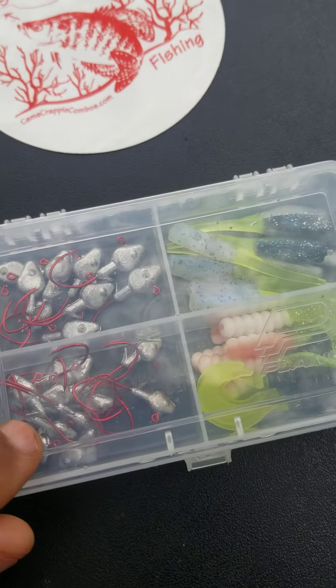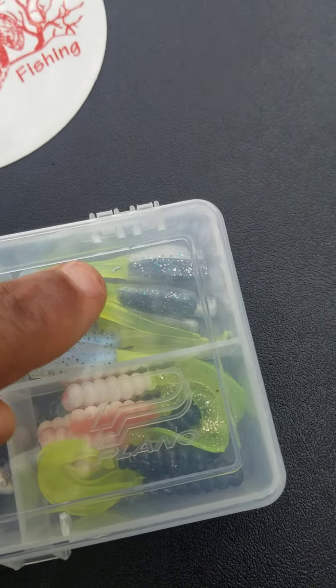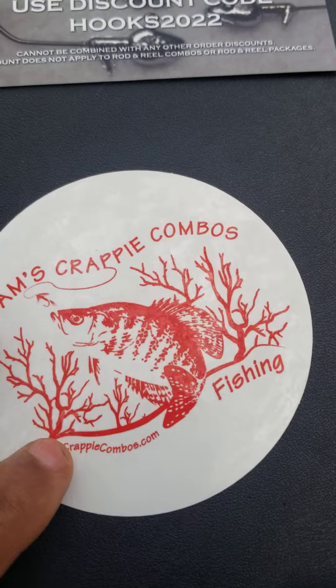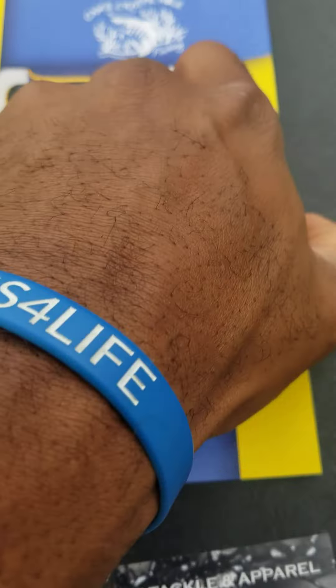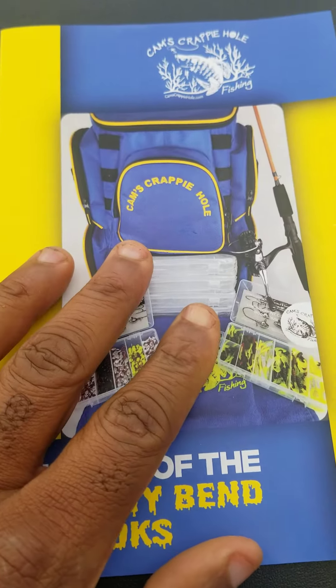You get 20% off plus a water-resistant carrying case with my 1/16th nasty bin hook, 1/8th nasty bin metal head hook. Plus you get the Stinger Shad in two colors, plus two colors of the curly tail — both of which I'm using right now in the fall. You also get a free cam sticker, and on your next purchase you get 10% off. Plus you get a free 20-page catalog showing all our big boy stuff.